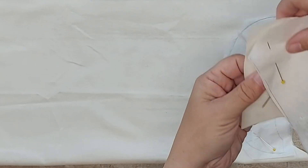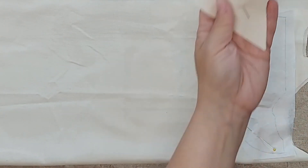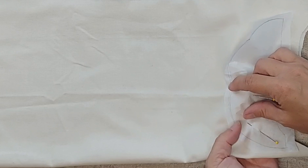I'm going to be making two of these slices, so I've cut out four of these. And I'm just going to make one of this type, so I'm just going to cut out two of these.